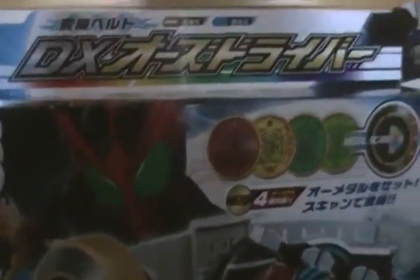Hey everyone, how's it going? This is XtremeNumify here and I'm going to bring you a review. This is what we're going to be reviewing today — we're going to be reviewing the OZ Driver.